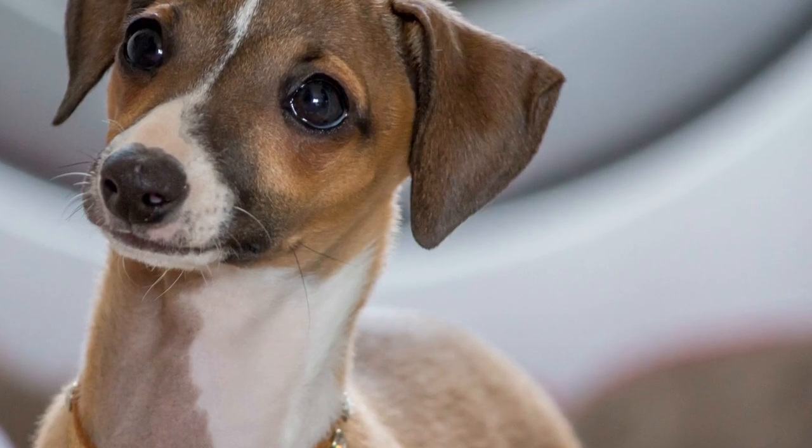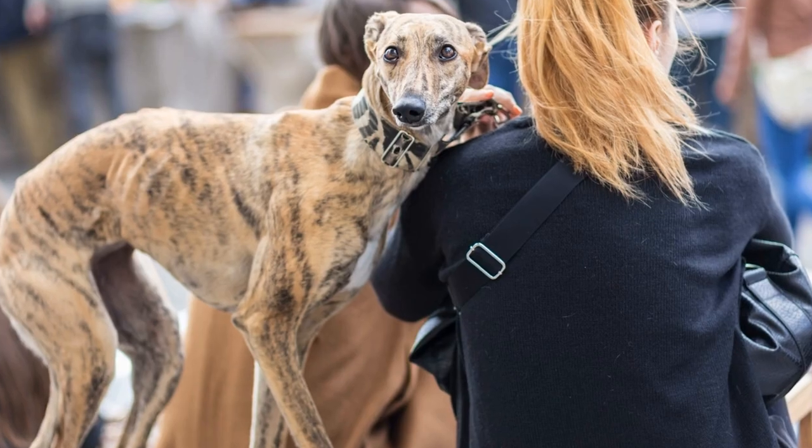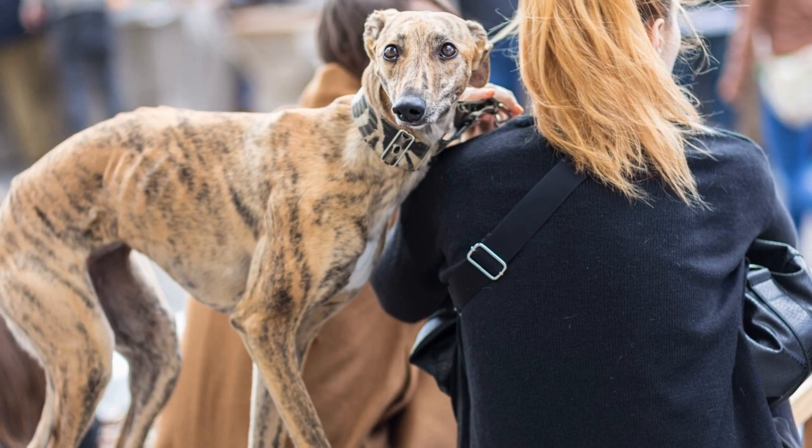Additionally, their short legs and deep chest can make swimming a challenge. Therefore, it is important to never assume that your Italian Greyhound can swim without proper training and supervision.